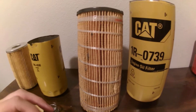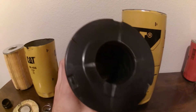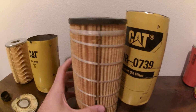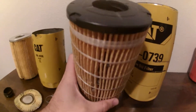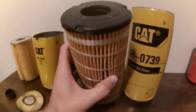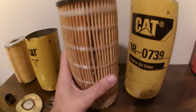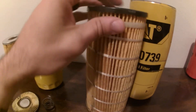Let me show you what a Caterpillar oil filter actually is. Caterpillar has a patented oil filter design — they're the only manufacturer who can do this. I'm not going to disclose anything I shouldn't, but I will tell you what makes this oil filter different. I had to literally cut the casing off with a cutoff wheel to get it out.